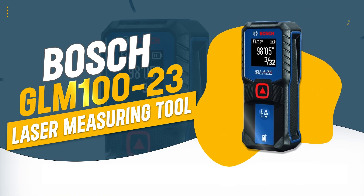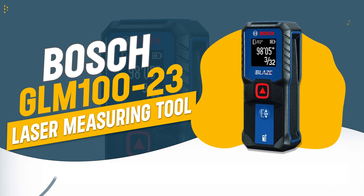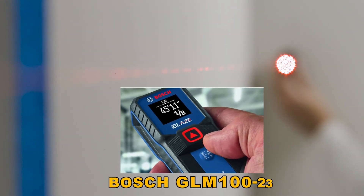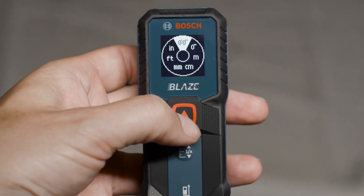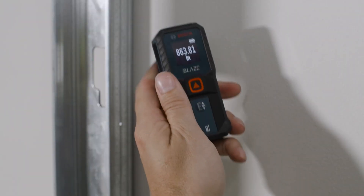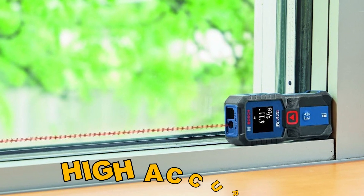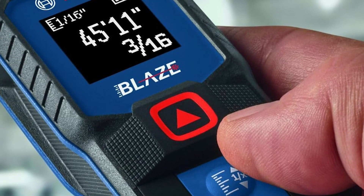Number 1: Bosch GL-LM10023 Laser Measuring Tool. The Bosch GL-LM10023 is designed for both simplicity and precision, making it a top choice for professionals and DIY enthusiasts. With its user-friendly interface and high accuracy, it ensures efficient and reliable measurements up to 100 feet.